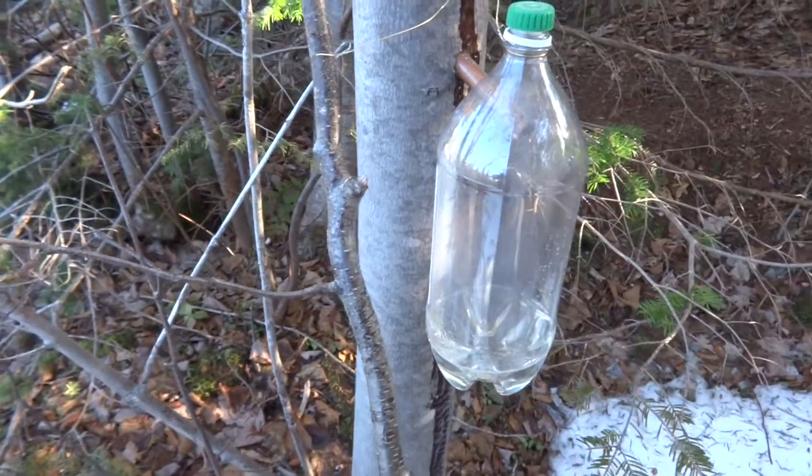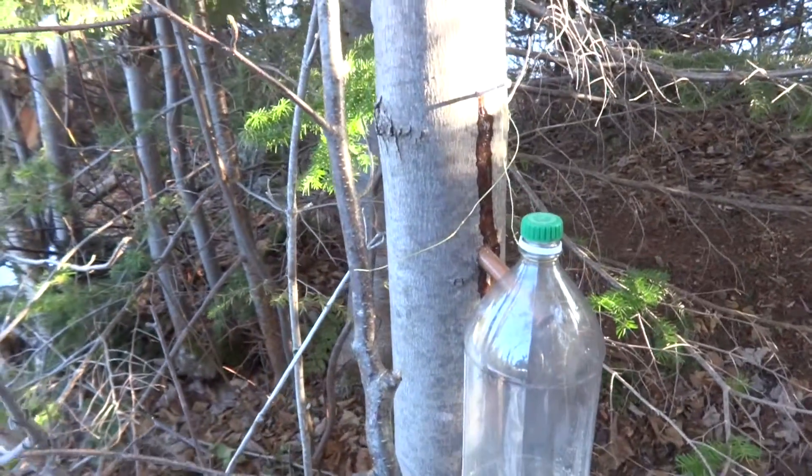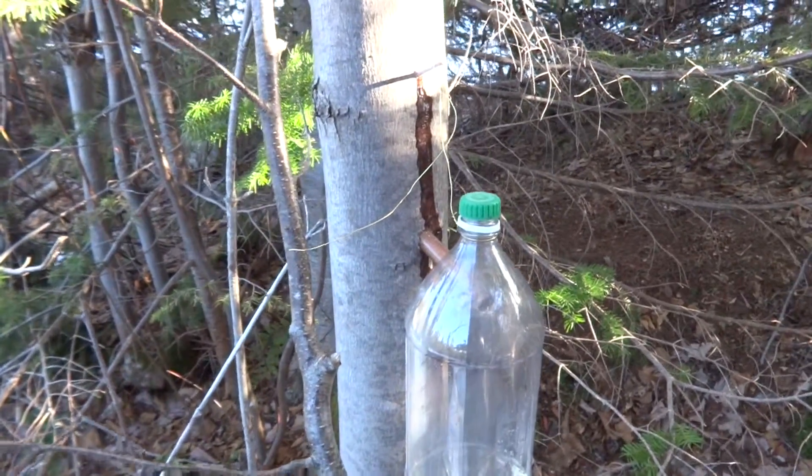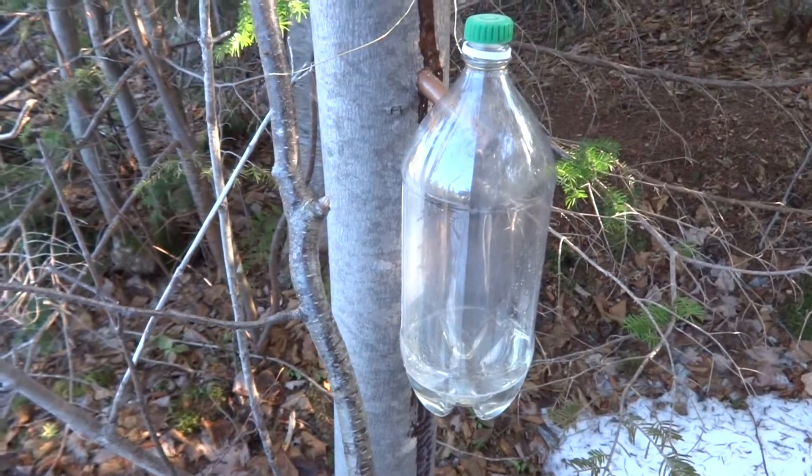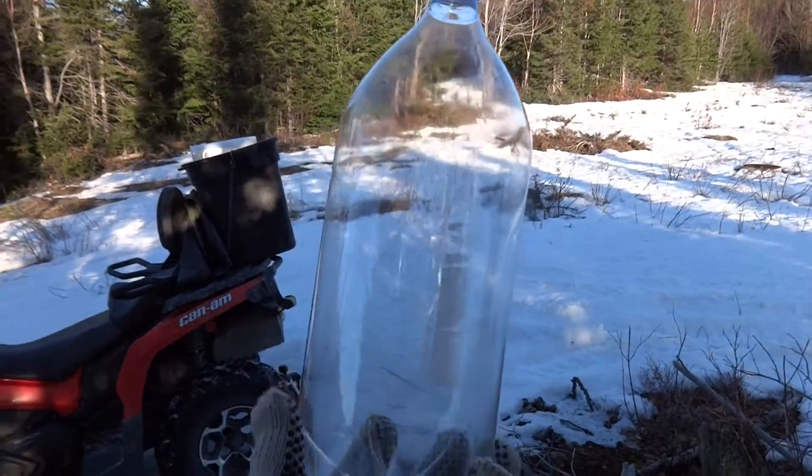You'll see a fairly big variation in how much sap you get per tree. This tree is actually slightly bigger than the last one I showed you, and you'll see there's significantly less sap overnight.